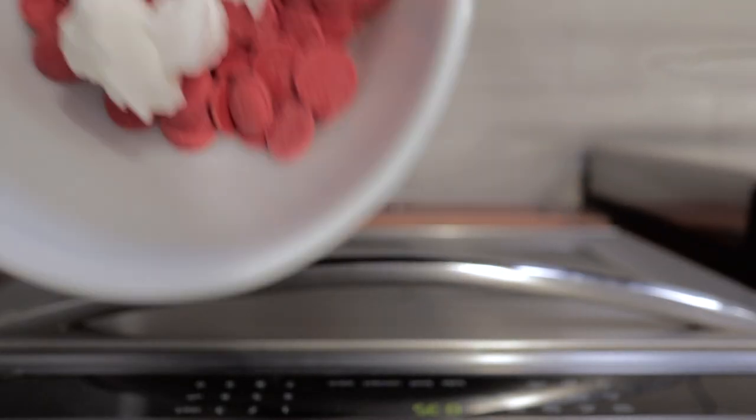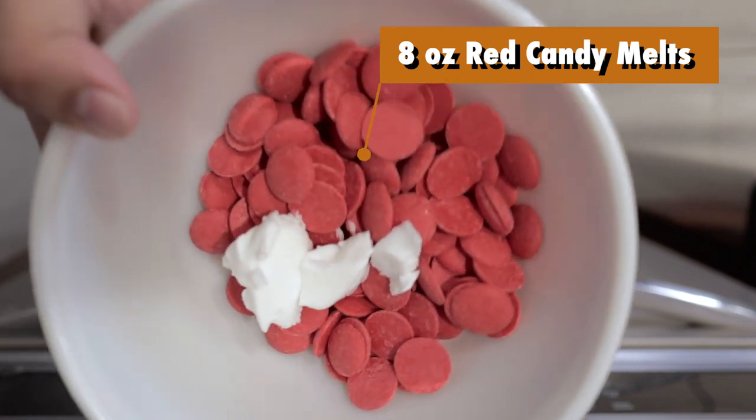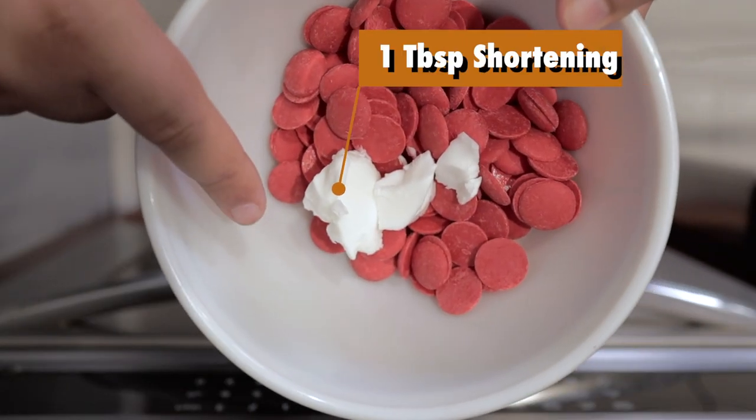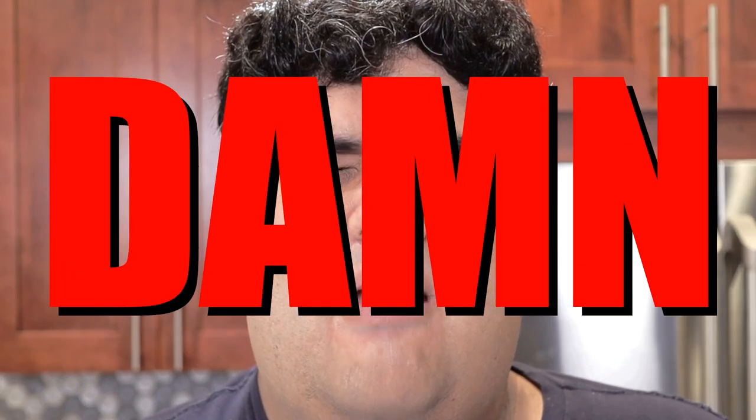To begin the melting process, let's add 8 ounces by weight of red candy melts, along with 1 tablespoon of vegetable shortening. Why are we adding vegetable shortening? Because Wilton candy melts have a reputation for being too thick, and that's going to be very difficult when we mix in our second chocolate. So we do want it to be on the thin side — not too thin, but thin enough to have the normal consistency of melted chocolate.